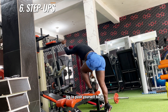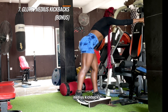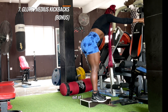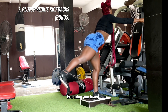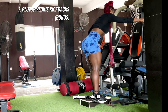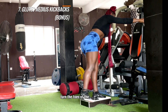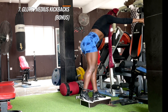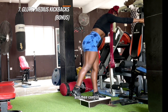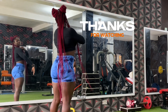A bonus exercise is cable glute medius kickbacks. I do this exercise to train the side of my glutes. To get the most out of it, avoid arching your lower back — you'll get back pain from that. Perform a pelvic tilt, keep your core tight, and slightly turn the toes of the working leg out. Remember to control the eccentric, swiftly kick out, and then control the eccentric down.